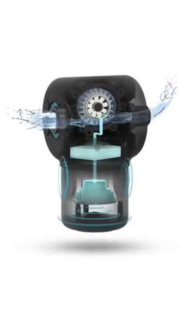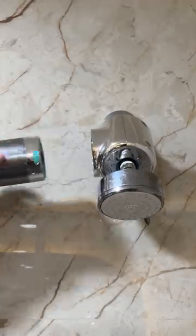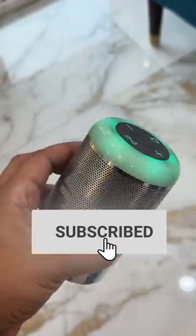The coolest part though is that this uses a hydropower system with a motor that uses the flow of water to power the speaker, meaning you can set it up in your washroom permanently. You can also take it out and use it as a Bluetooth speaker, as it has a 2200 mAh battery.